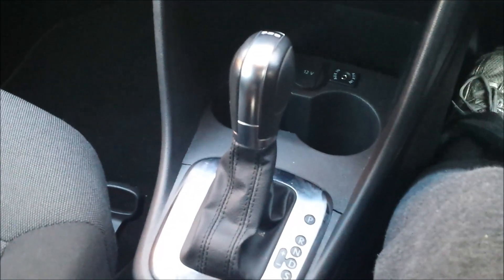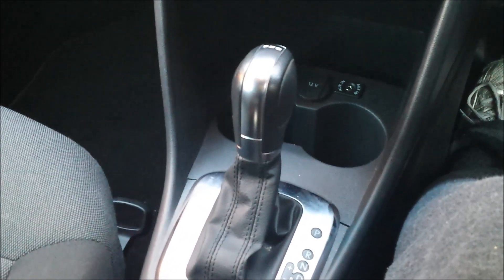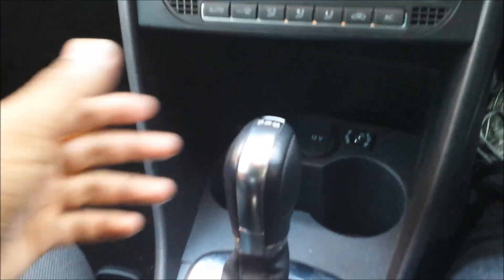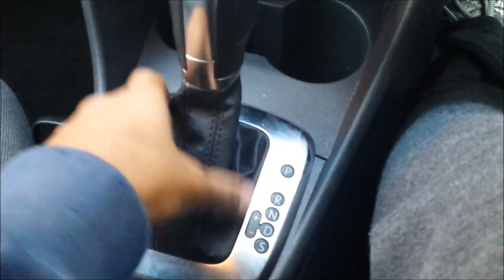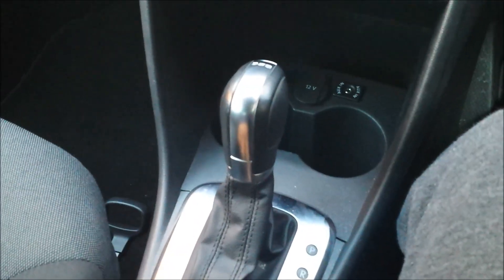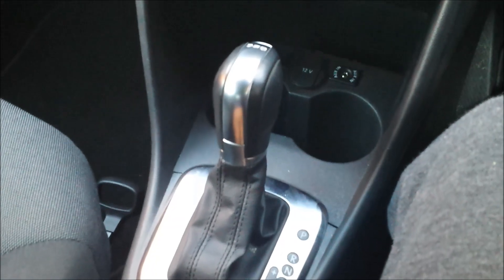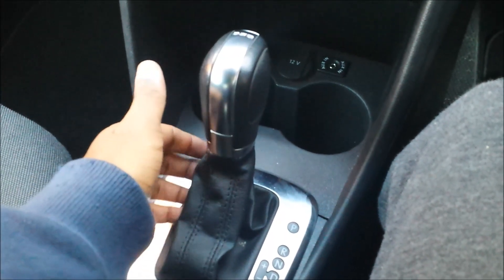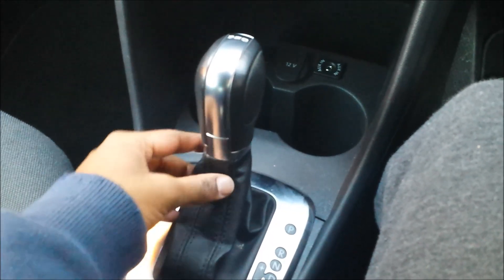This car comes in two options — you can get the six-speed manual, or as you can see here, the DSG. It has seven gears and they're very good. It switches gears very quickly, it's quite smooth and very efficient. You can also switch it into a sport mode by bringing it down. I recommend you go for the DSG, because with a car like this you're driving in the city all the time, and the last thing you want is to be shifting gears every two seconds — especially with Melbourne traffic.